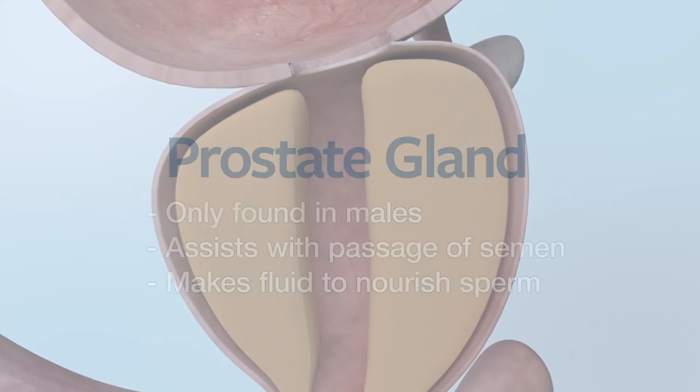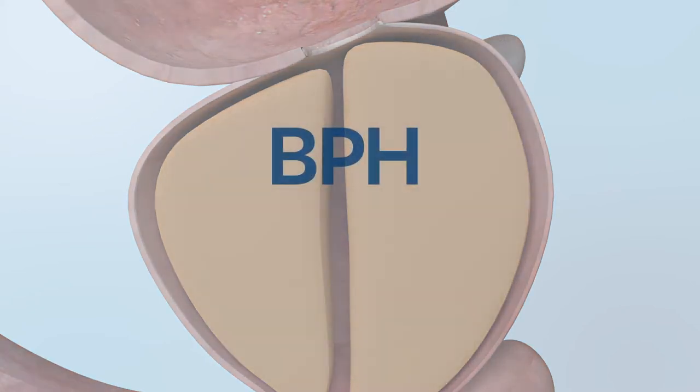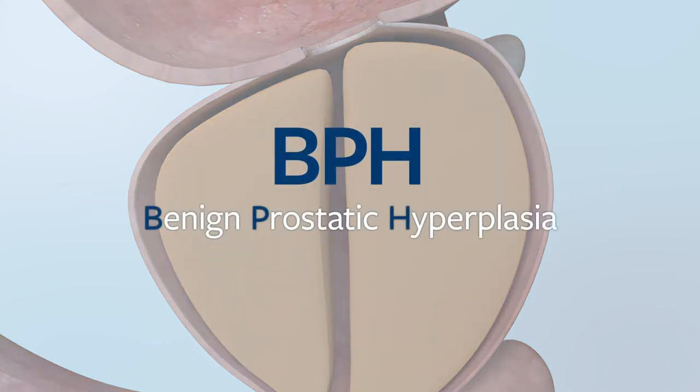As men age, the prostate gland can enlarge. The name given to an enlarged prostate gland is BPH, or benign prostatic hyperplasia. This can result in blockage of urine flow.